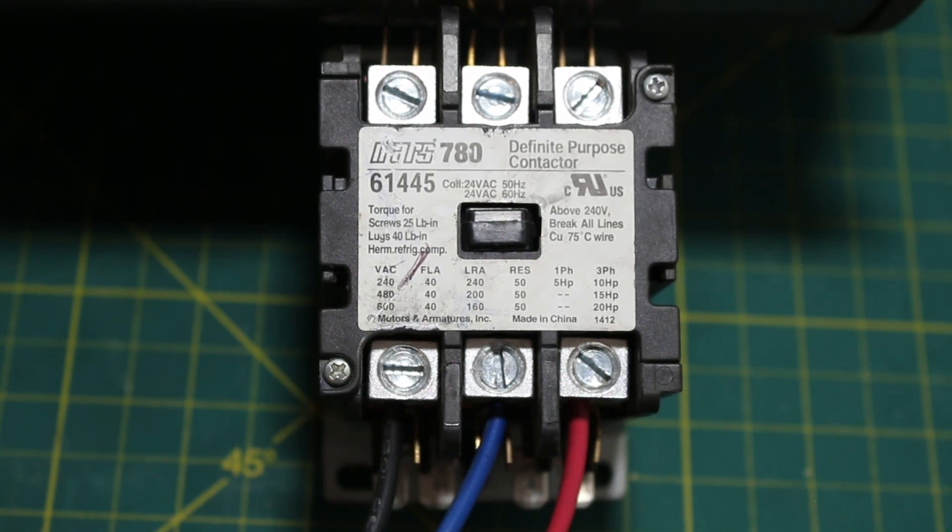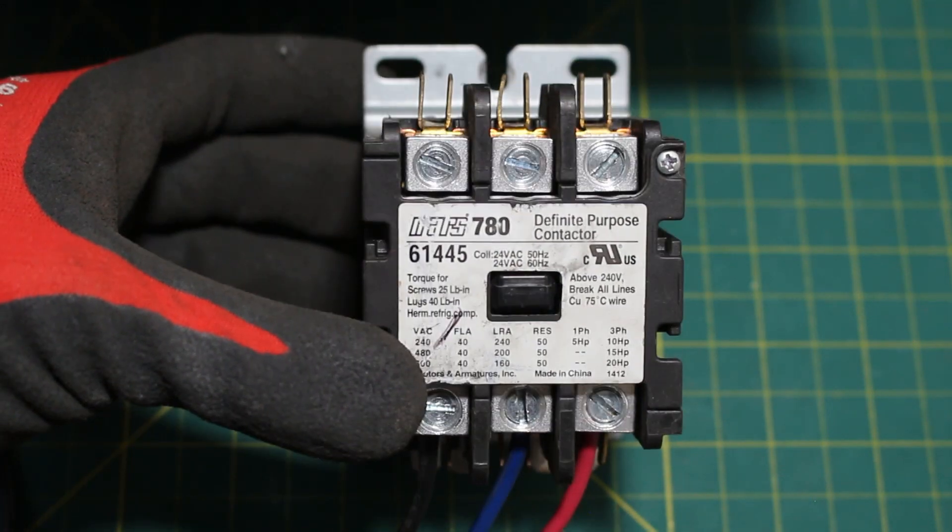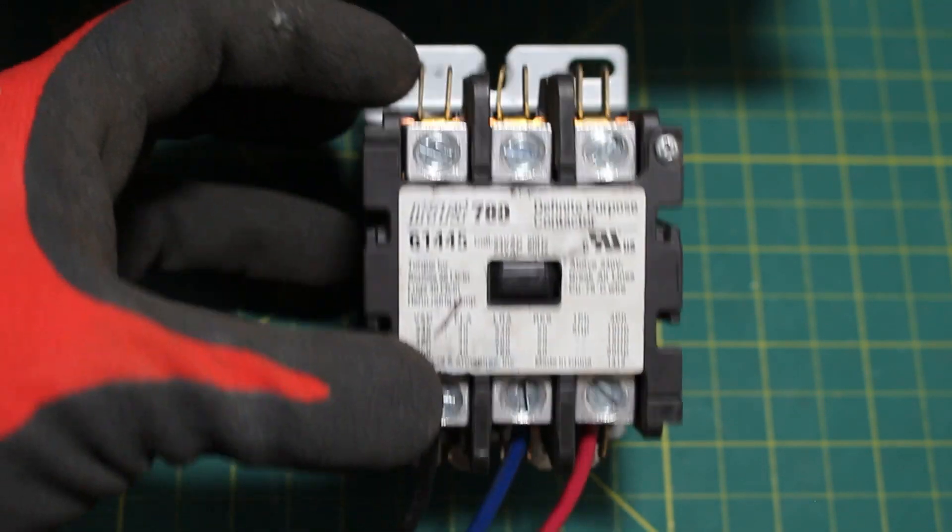With that being said, the principles shown in this video can be used for any type of starting component you may be using. The starting component we are using is this three-pole contactor.